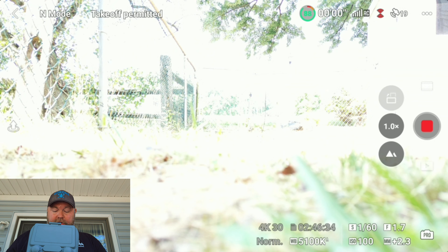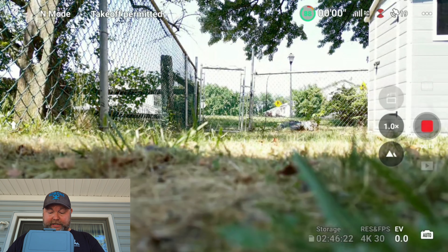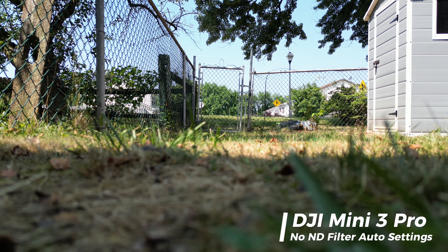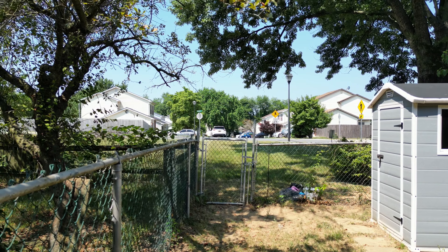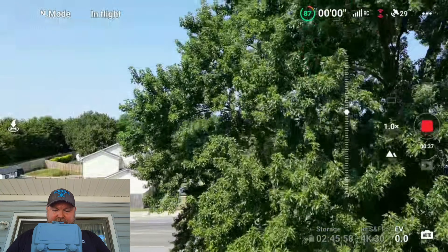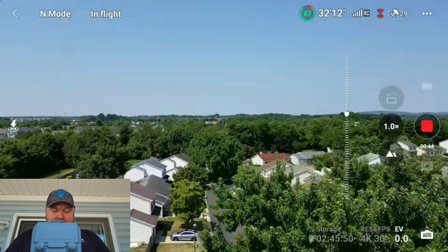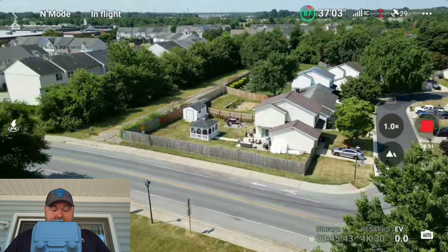We've removed the ND filter and left all the settings the same. As you can see, when you try to lower that shutter speed without the ND filter, it's super washed out — it's too bright. Let's put it back to auto settings and take off. Now we're going to go straight up and show you the difference between having the ND filters on for motion blur versus not having them on. As we come above the trees, colors look good but whites are a little washed out.